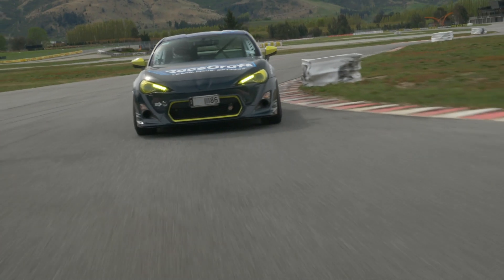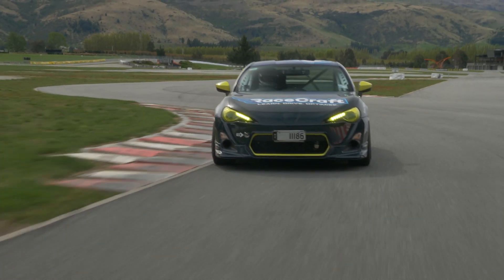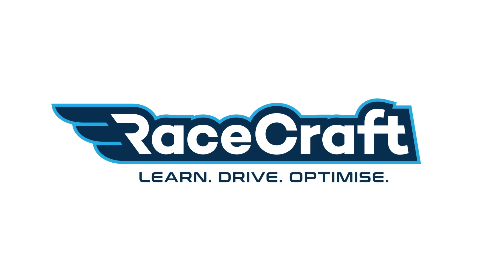Accurately knowing the ride heights of your car as it moves around the circuit can be extremely useful. This is particularly true if you've got a car that generates a lot of downforce with its floor, because the ride heights at both the front and rear of the car have a huge effect on how much downforce each end of the car makes.